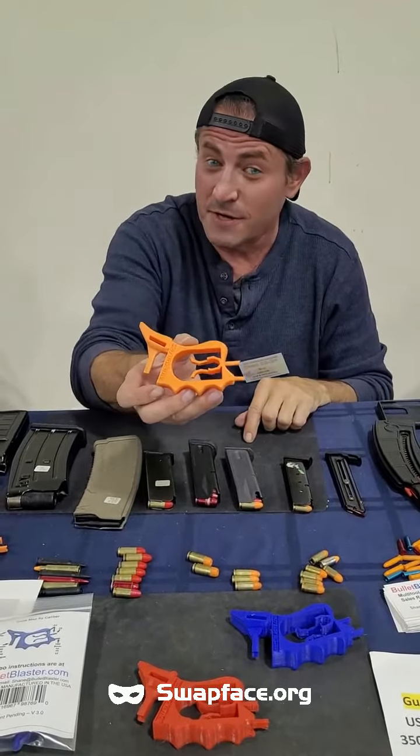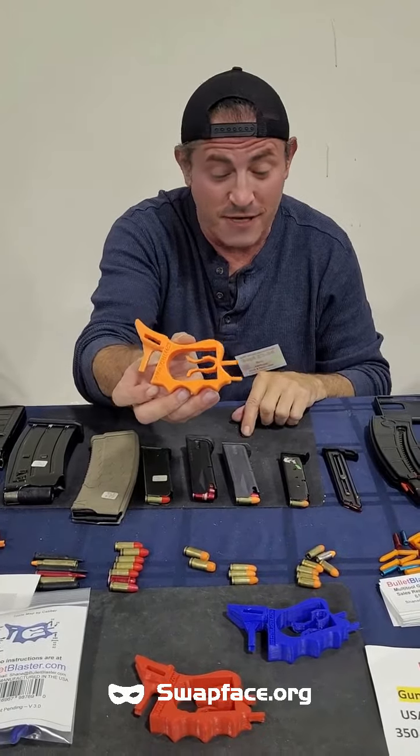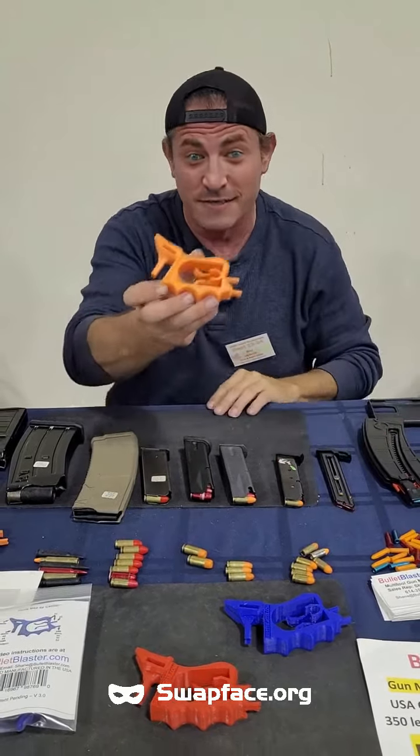Hey, have you seen these yet? This is called a bullet blaster. This is a little tool that will help you load any kind of gun magazine. Let me show you.